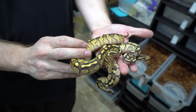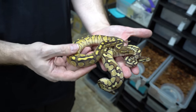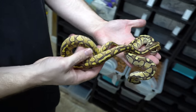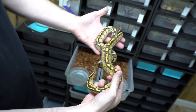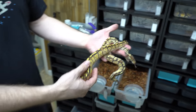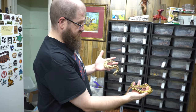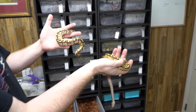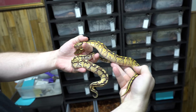Here's something really interesting to me — this is another Butter female, also 66% het Sunset, and you can see very clearly the color difference between the two. I don't know if there are visual cues for the Sunset gene — sometimes you can have what they call a visual het where it just looks a little different. These are really different-looking animals with the same genetics. So it'll be interesting to see how that works out. If you're going to guess — which one do you think would prove out, the lighter or the darker? Comment down below.